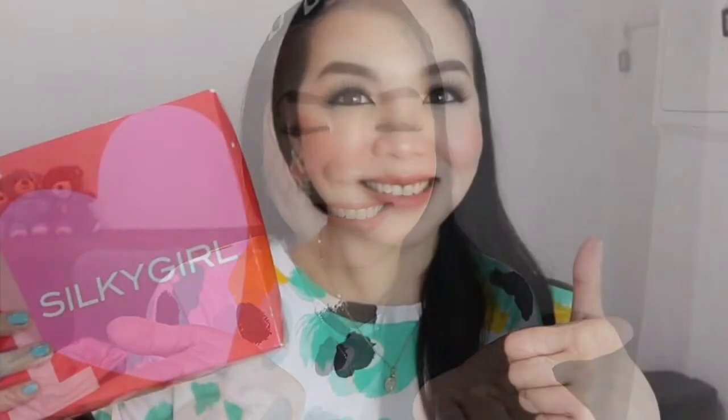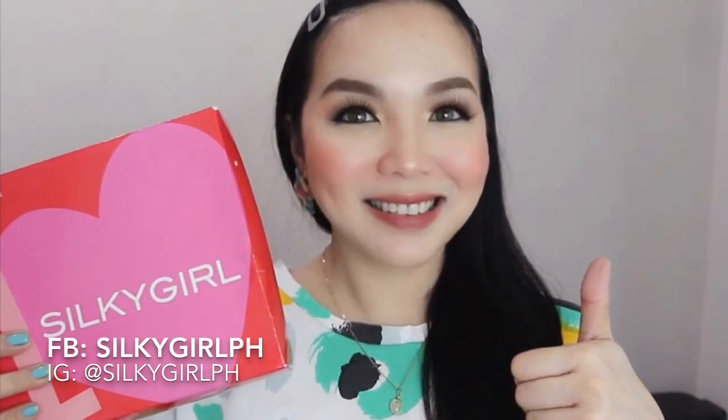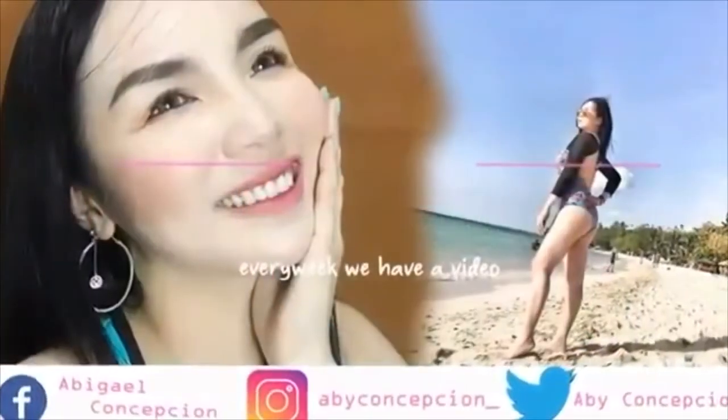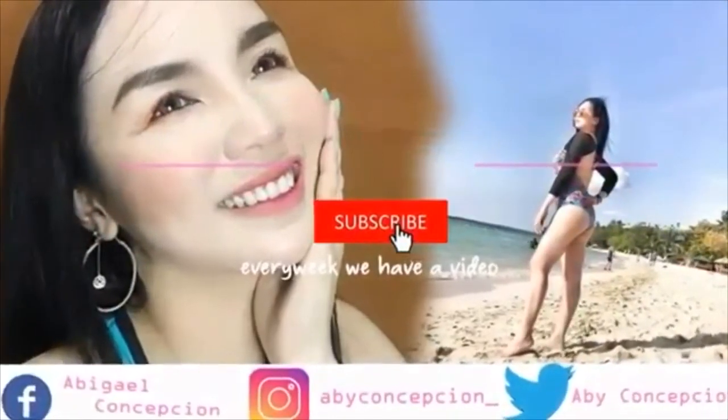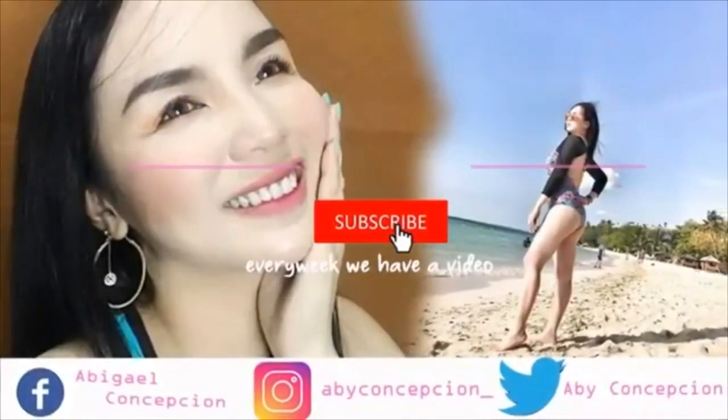That's everything that Silky Girl sent me! For my next vlog, I hope you look forward to a full face using Silky Girl makeup products, and also a giveaway of Silky Girl makeup products because I want to share them with you. Thank you so much for watching — please subscribe to my YouTube channel, click the notification bell, and follow me on Instagram at abbyconcepcion underscore. See you on my next vlog! Maraming salamat!